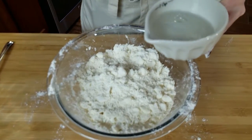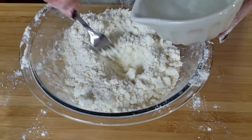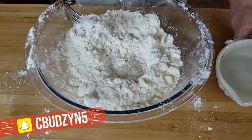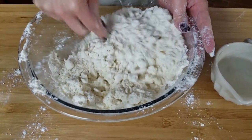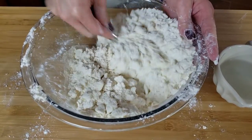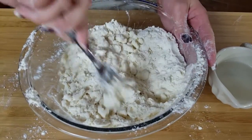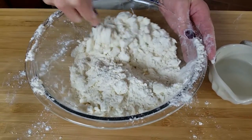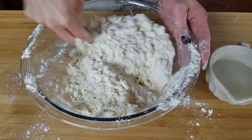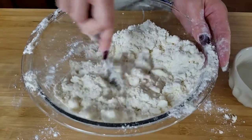Now we're going to add our ice water. Make sure your ice water doesn't have actual ice in it, or it can cause your crust to become soggy. Make a little bit of a well and pour a little bit at a time. You could use anywhere from a fourth of a cup up to a cup — it all depends on the humidity in the air and it's very rarely the same exact amount every time you make a pie crust. The more water you use, the more your pie crust is going to shrink when you bake it.